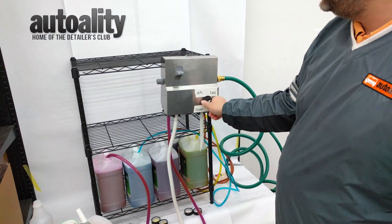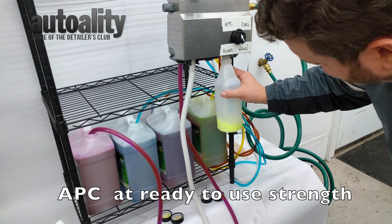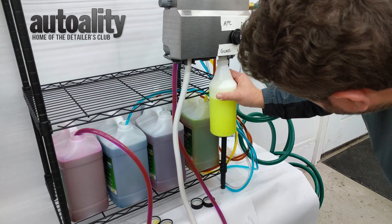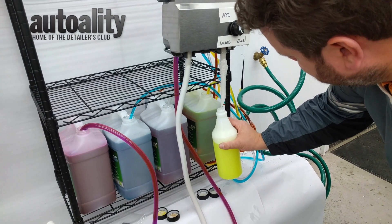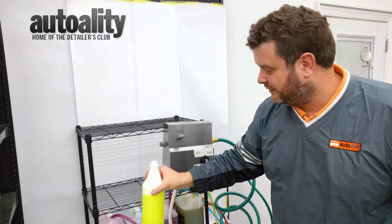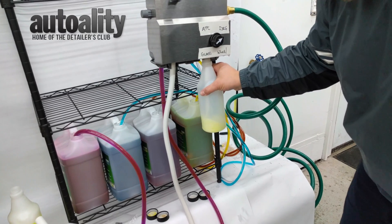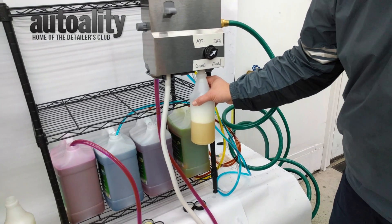Let's fill a bottle of APC. Put it in here and there you go — you've got your APC coming and filling up. Notice it's not foaming too much, so it's not pouring out of the bottle. You have a 32-ounce bottle of Super Citrus APC ready to go. We'll do one more — let's say you now need some degreaser. You do get a little APC mixing in with it, but that's not going to hurt anything; it'll be perfectly fine.